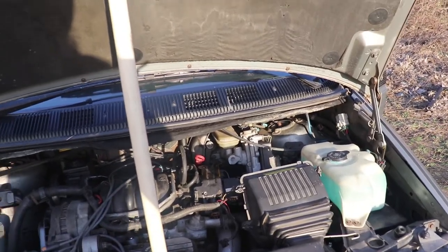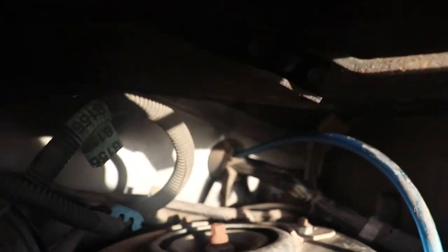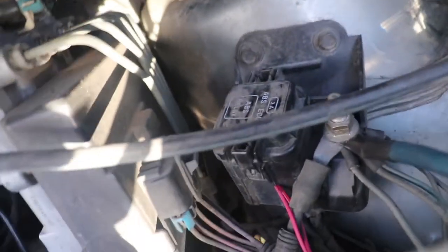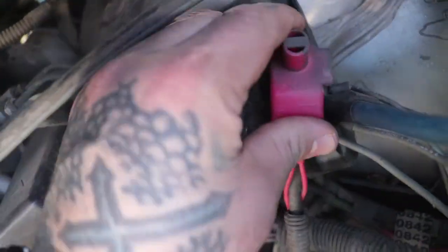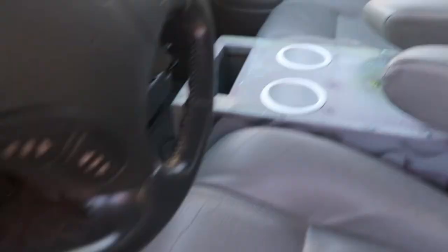Alright, we got all the wiring — main wiring for the amp hooked up. We went through that grommet. Got our fuse there, then it hooks right there. Put that cover back on. Got all the wires ran to the box, and they come out now through this hole in the box — negative, positive, speaker wires, RCA, remote wire. And the amp is going to mount right there on the front of the box.